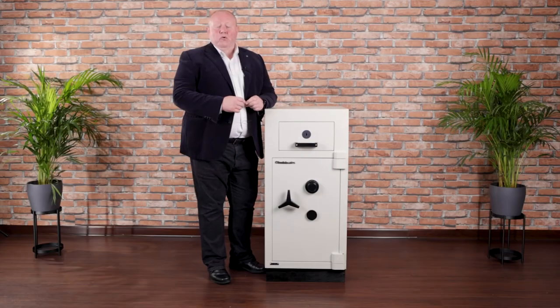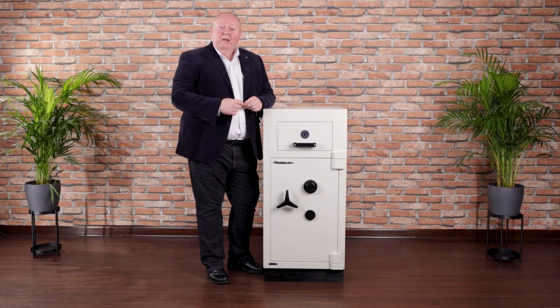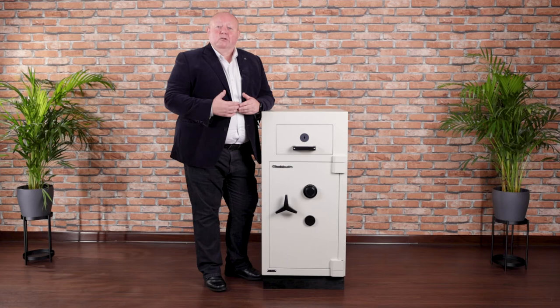Hello, my name is Mark Brooks and I'm the Global Product Manager for ChubSafes. In this short video today, I want to introduce to you the Rhino DT. The worst thing in security is to get into a routine because that's predictable, and the Rhino DT allows you to break that routine.